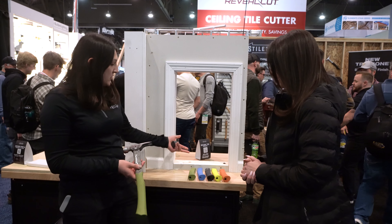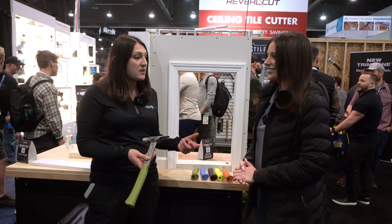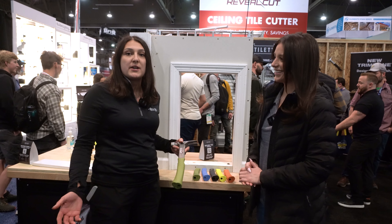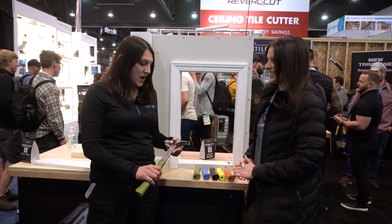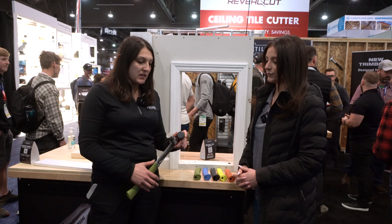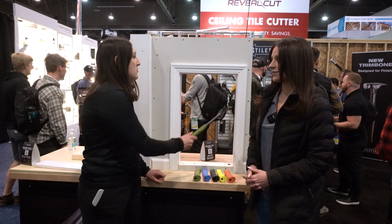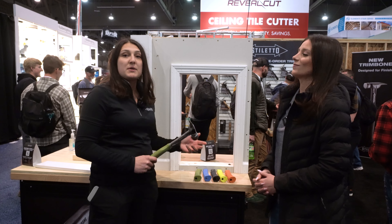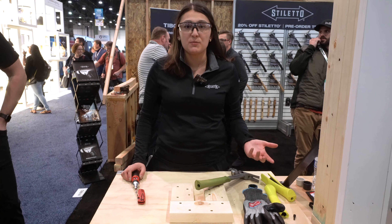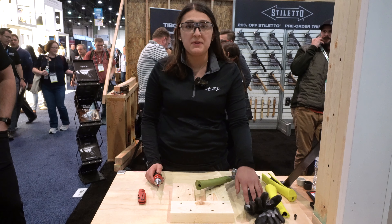We do have a softer geometry feature so you're not going to have any kind of mar or indentation on any of the material that you're using. The big thing with this hammer is that we offer replacement grips — we have a variety of colors, so if you want a more customized feel or want to identify your hammer on the job site, you can replace your grip after wear and tear. Another huge accessory launching with this product is the mallet caps — easy quick removal, just throw that mallet cap on and you're able to not mar any kind of material.